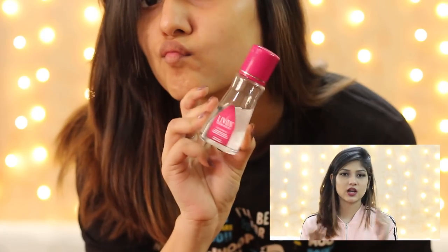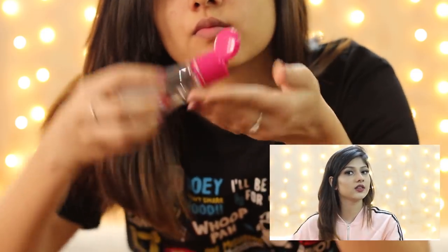After the straightening process, go in with a serum to finish off. I use the L'Oreal Elvive serum. Do not use too much serum — there's a thin line between shiny and oily. Too much serum will weigh your hair down and it won't look voluminous. I take just a little bit of serum and run it through the mid-lengths and ends of my hair.